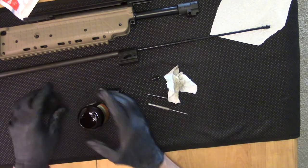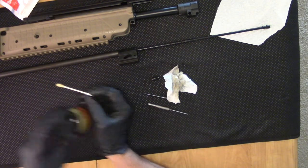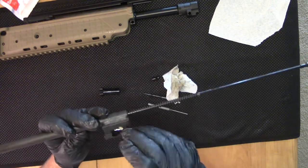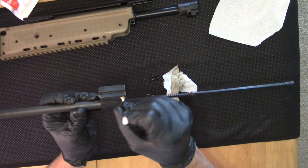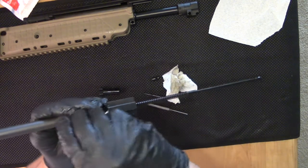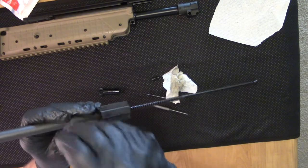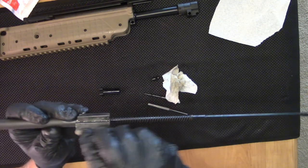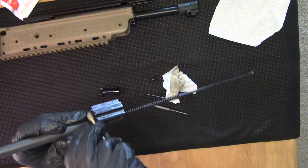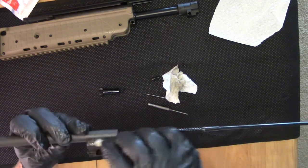Once we've done this with Hoppes, I'll do it with Simple Green to totally degrease and remove all of that factory preservative. Most people just get guns from the factory and take them right out with whatever lubrication and test them that way. I just think it's better to clean off this factory lube and run Sentry Solutions for a good, honest test.